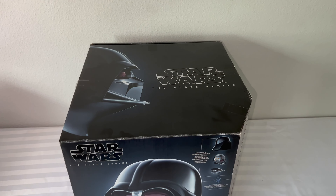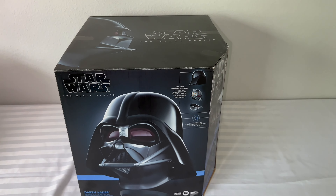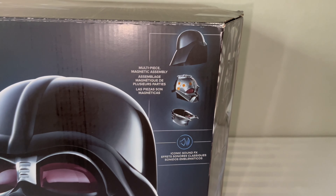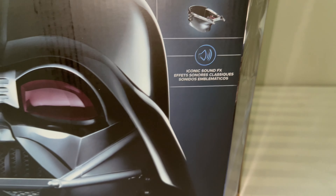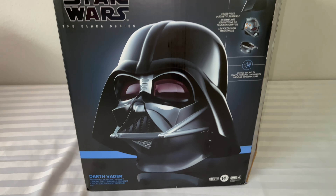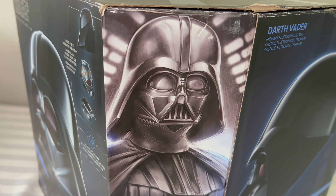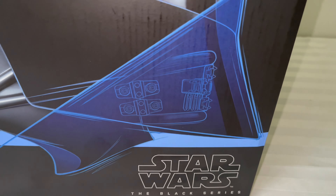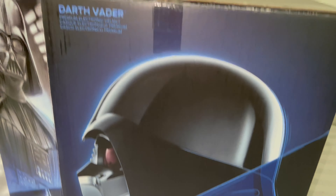Before we unbox this Darth Vader, I wanted to give you guys a look on each side and the back of the box. As you can see here, it says Star Wars the Black Series. It breaks down into three pieces. It says iconic sound effects. That's the front of the box. We got some cool artwork here on a little side panel — Hasbro. I love that artwork right there, especially this one here. Look at that Vader, clean. Then you got the side view of the helmet, kind of showing the detachable piece where you can put the helmet on.